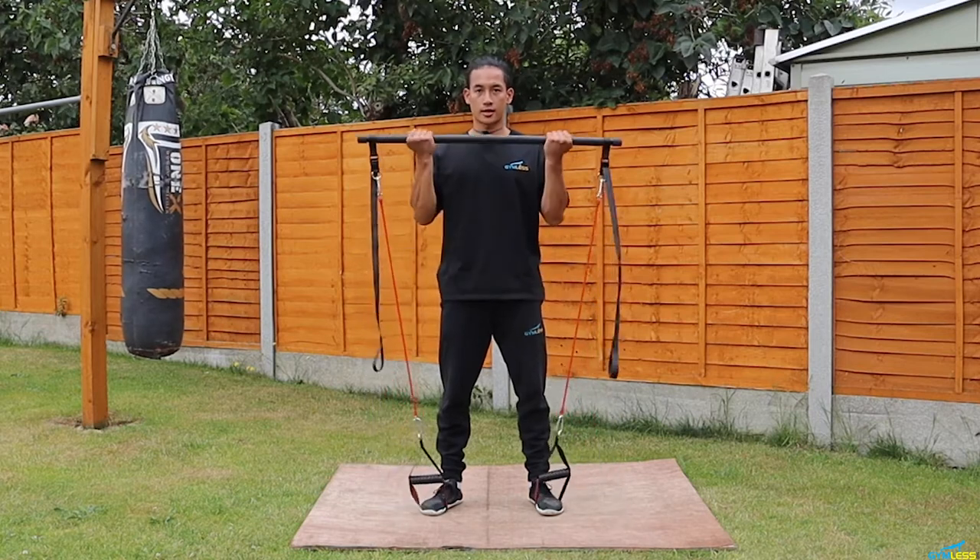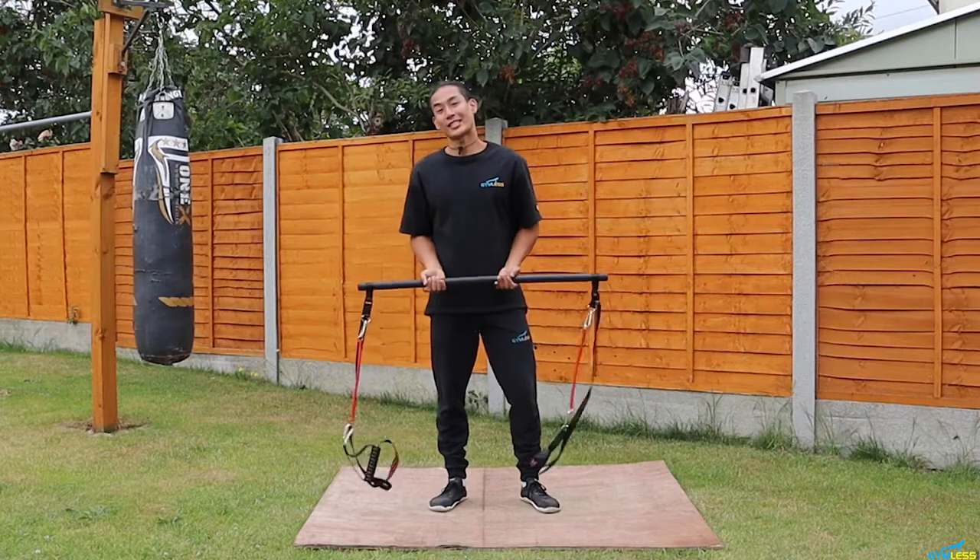All you need is the RegFit bar and a little space. Also, before I begin, I previously made a video on the RegFit unboxing — I'll leave the video in the cards here — as well as the RegFit full body workout, I'll leave that in the cards too. Make sure to check them out if you're interested.